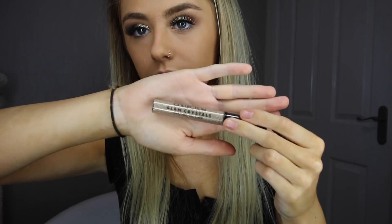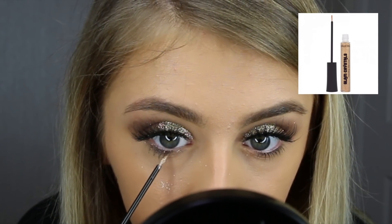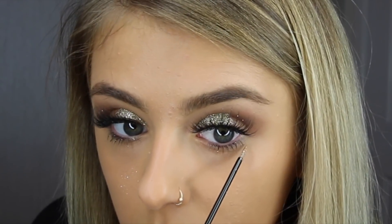Now that I've applied the amount of crystals I'd like on my eye, I'm using the Glam Crystals Dazzling Gel Liner on my lower lash line, gently dabbing it underneath. I was honestly so shocked with how good these products were, as I haven't used Collection in a very long time.